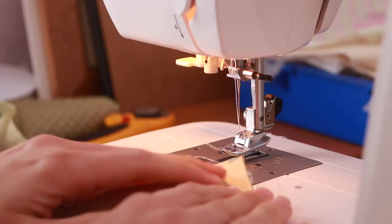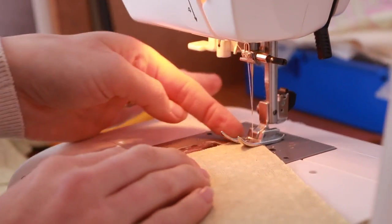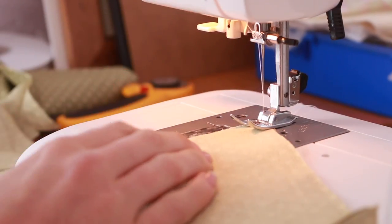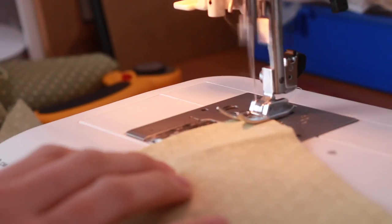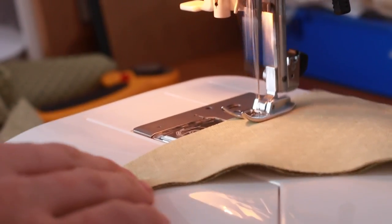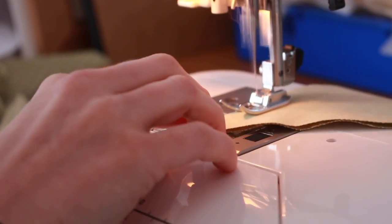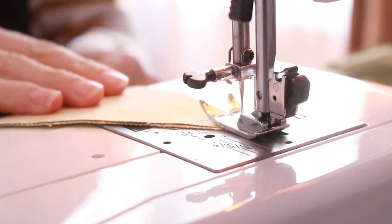I don't use pins, I just hold it together — the fabric normally does that — and I use the edge of my footer as my guide to make sure I've got a little seam, but it's as close as you go really. I leave my needle in as I swing it around so I don't lose my spot.